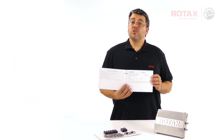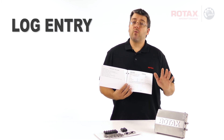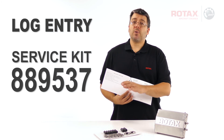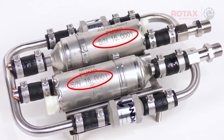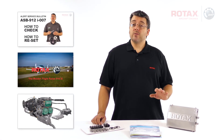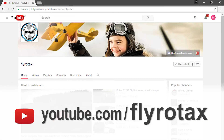A log entry can now be made stating that the fuel pump assembly 5-year rubber replacement has been completed using the Rotax service kit part number 889-537. Include the serial numbers of the two fuel pumps within the assembly. You can find other videos on the official Rotax Aircraft Engines YouTube channel, FlyRotax.